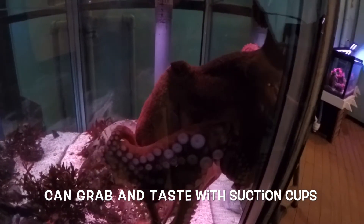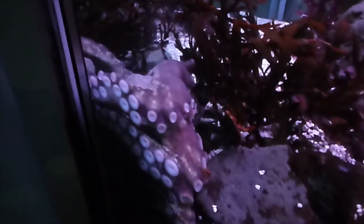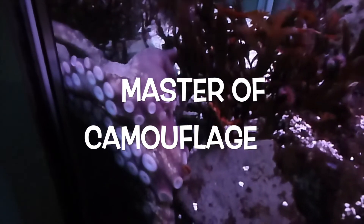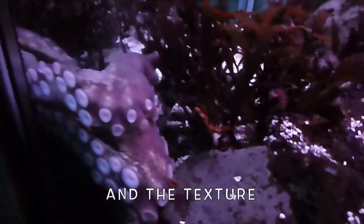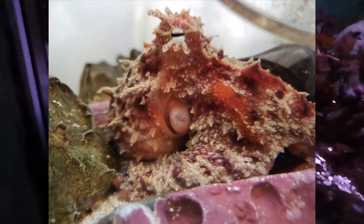Come around this way. The octopus is a master of camouflage — you can see she's blending in very much like the rocks and the seaweed around her. She can change the color of her skin and the texture. Right now it looks kind of smooth but cracked; at other times she might have a very bumpy skin.